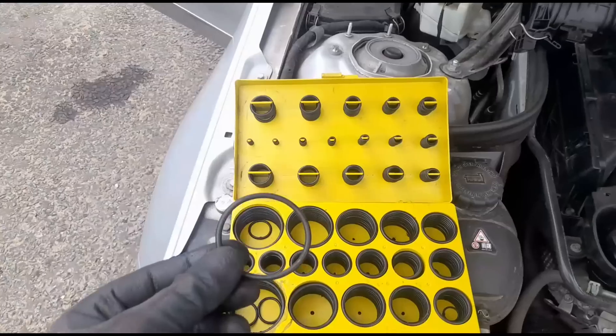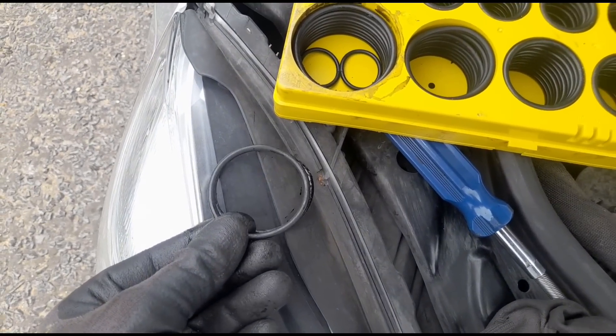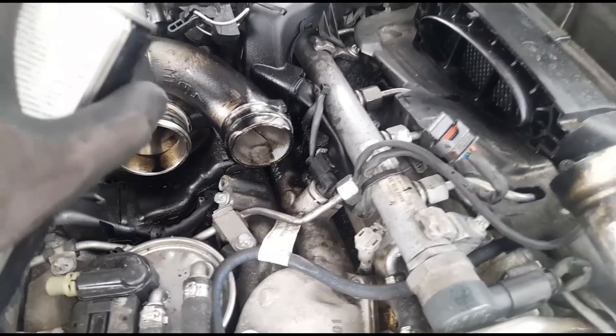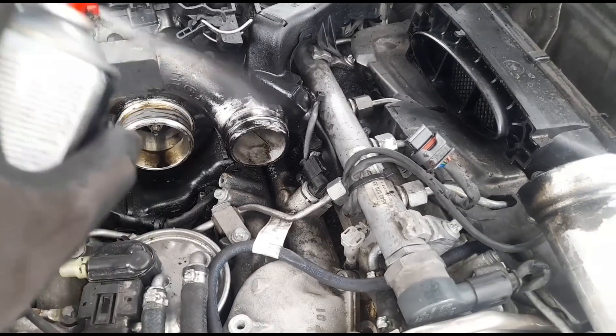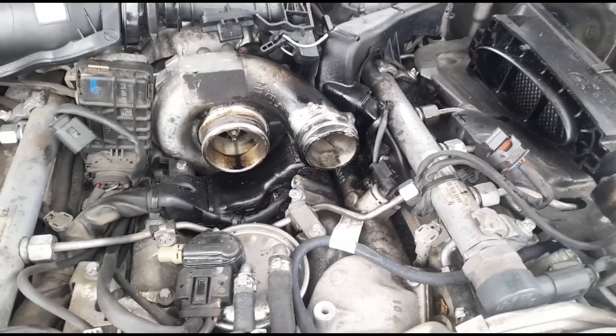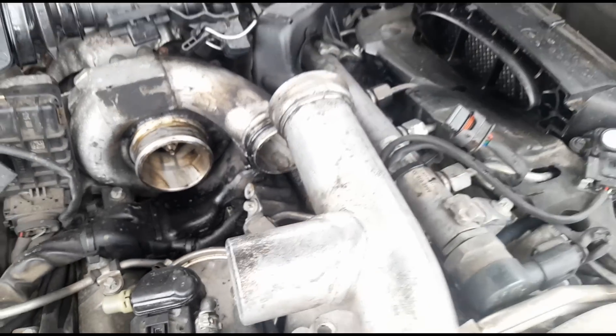I've removed the pipe — just two little bolts, one at each end — and that is the reason right there: the O-ring that was sitting there. A piece of it has gone, it's cracked in half. You can see the mess it's been leaving. I've got a little box of O-rings here and I've matched one as close as possible. I'm cleaning away the oil residue using brake cleaner.